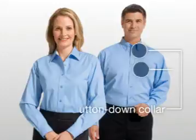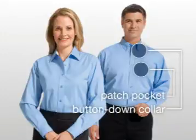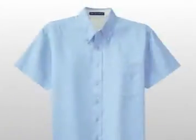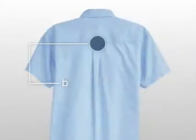The men's style offers a button down collar and patch pocket. The ladies style offers a slimmer silhouette and an open collar. Both styles have dyed to match buttons and a box back plate.